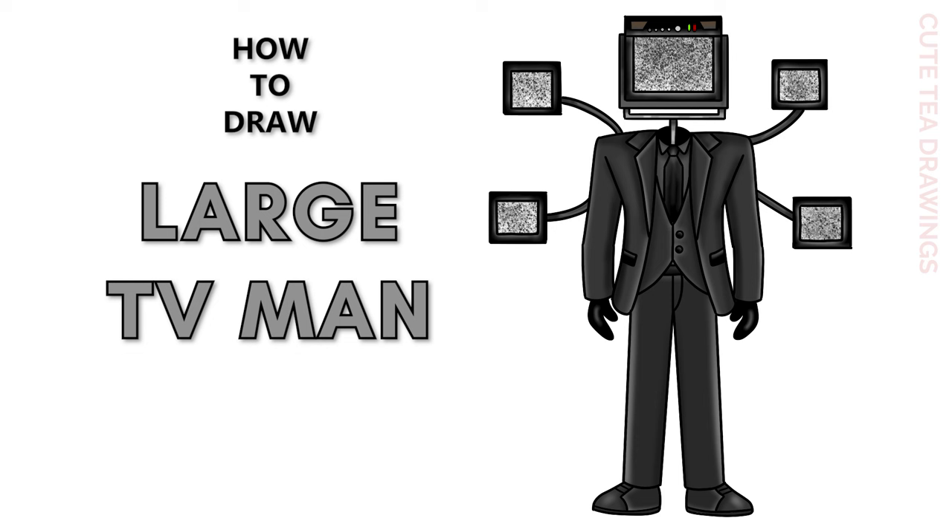Hey guys, welcome to Cute Tea Drawings. Today I'll be drawing Large TV Man. I'll be drawing on my tablet, but you can also follow along on paper, and please remember to like and subscribe. Okay, now let's get started.